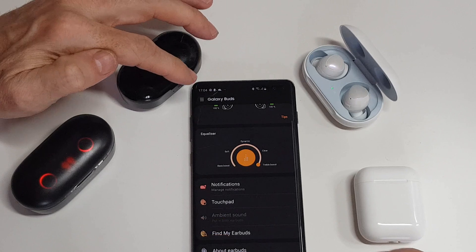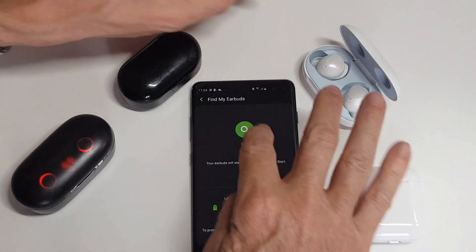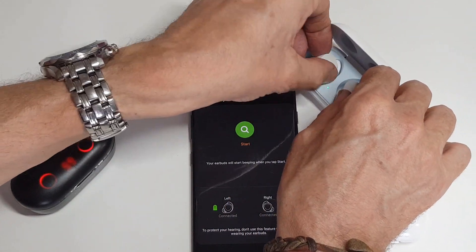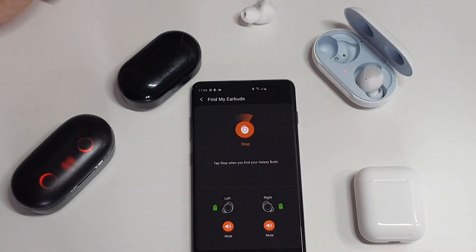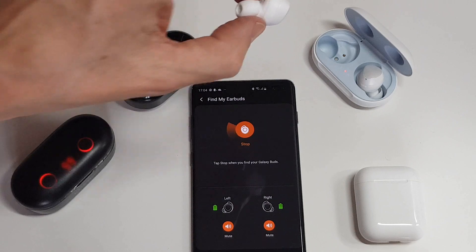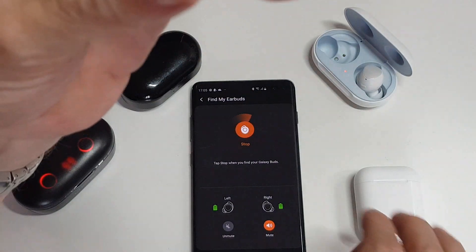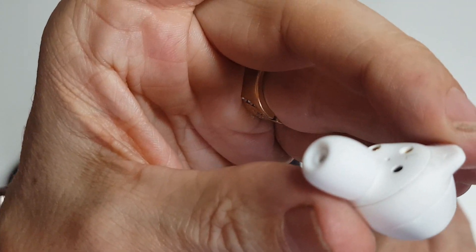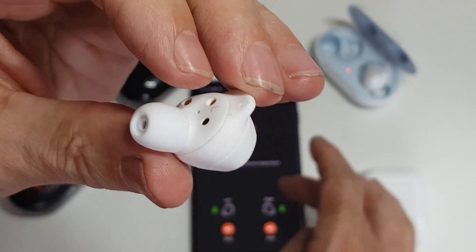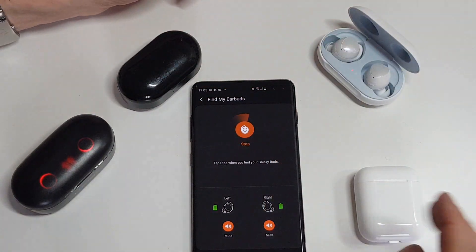If you can't find your earbuds, you can go into the app and trigger a search. I'll take one out so you can hear it — it knows when it's in your ear. Once you start it searching, it makes a bird-like noise that gets louder as you get closer. It's not going to help if it's in another room, but it does get louder as you approach. That's a nice little touch as well.